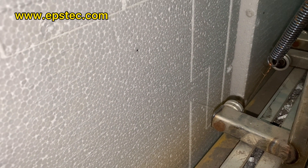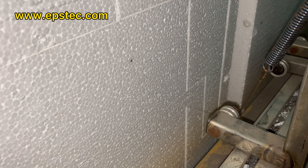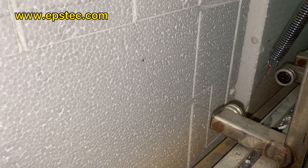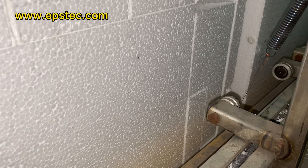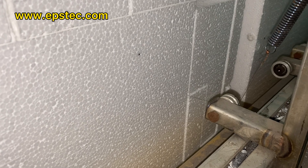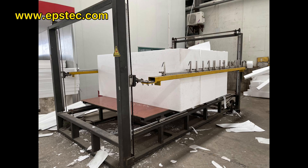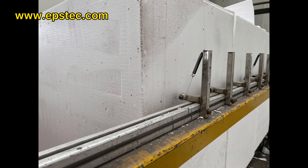If you are interested in this CNC EPS cutting machine, leave your comments below or contact us by email. If you want to see more videos like this, please hit the like button and subscribe to our channel. We would love to hear from you. See you in the next video.